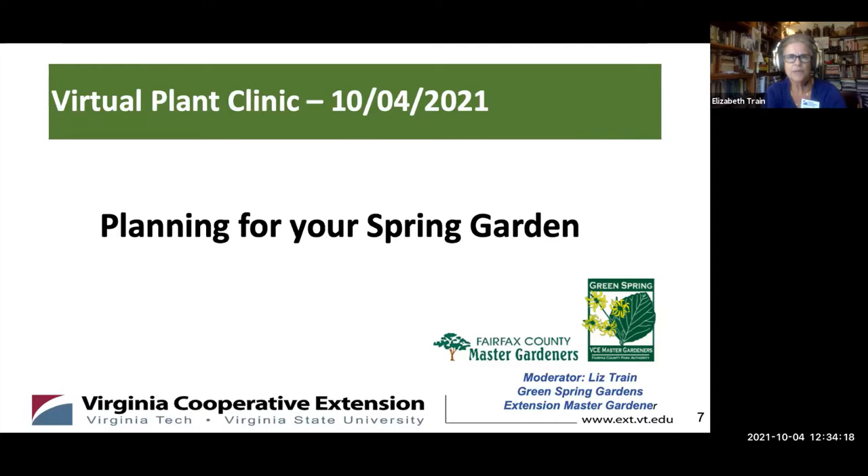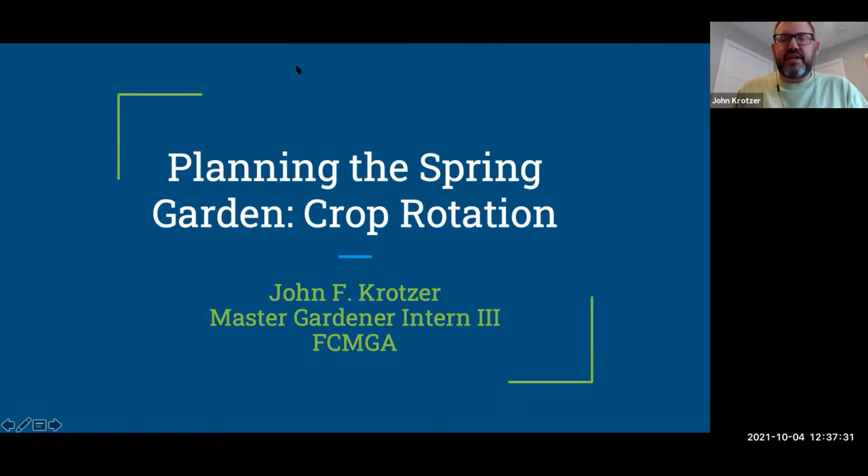Today is all about planning for your spring garden. We have with us master gardeners from Fairfax County Master Gardeners Association. John Kratzer will be talking about crop rotation in the spring garden, and Leslie Moore will be talking about amending your soil. I'm Liz Train with the Greenspring Master Gardeners Unit. We also have Nancy Miller from Fairfax County Master Gardeners Association providing Zoom support.